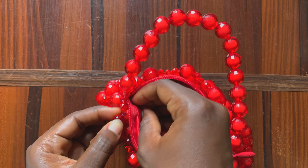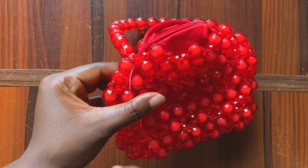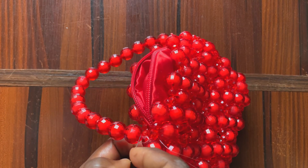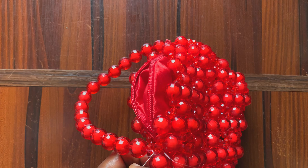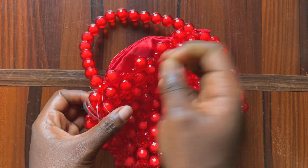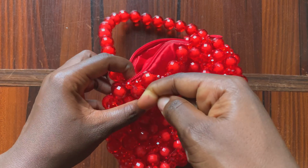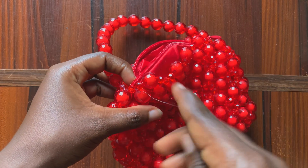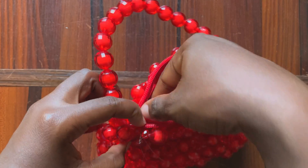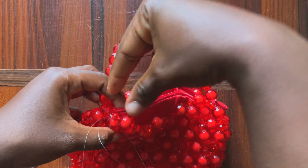You would pierce in your needle and draw it out. Next, you would go into that bead right on the edge — the bead closest to it — and draw that out. Next, you want to pierce the needle back into the pouch, very close to that first bead, and draw that out.